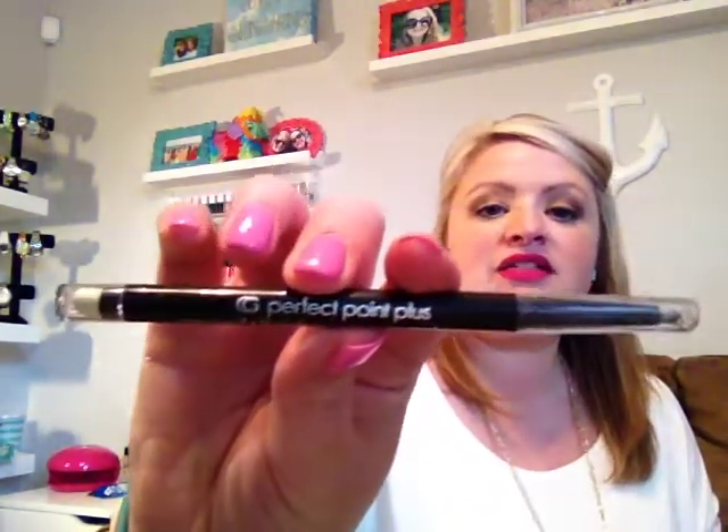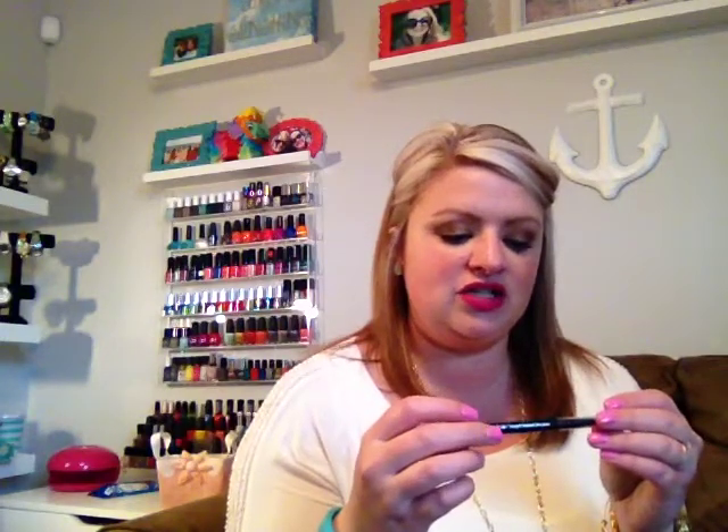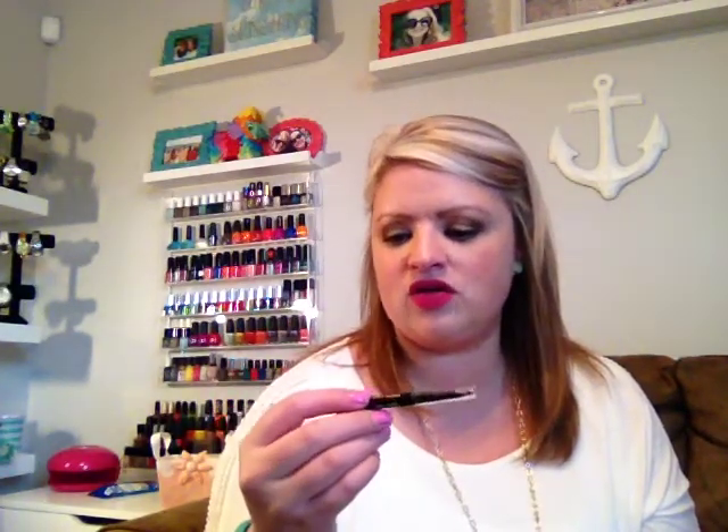The next thing is something I used to use all the time and recently came back to — it's the CoverGirl Perfect Point Plus Eyeliner in the color Black Onyx 200. This is an eyeliner pencil you don't need to sharpen; you just twist it up and it pops up on its own. It has a little smudger at the end. I've been loving more of a thick line on my top lashes and you can really get a nice, even thick line with this. It's long wearing and stays put. I actually picked up two other colors — a gray and a charcoal — that I'm going to be trying out.